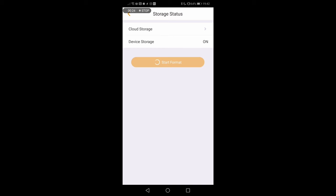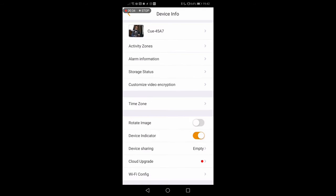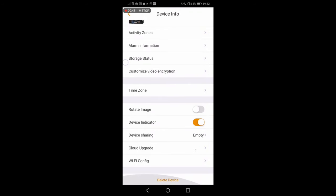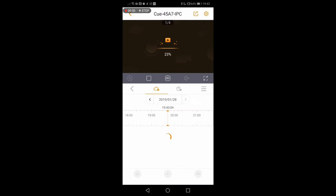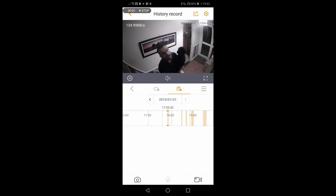There are also options to encrypt the cloud storage to make sure it's secure and that no one else is viewing your content. There are a variety of options including the ability to rotate the image should you need to — so if you mount the camera upside down you can flip that over. You can share the device with other family members so they can access what it's recording, and you will get notifications on the app whenever movement is detected. You can see here you can switch between the cloud and the SD card symbol.